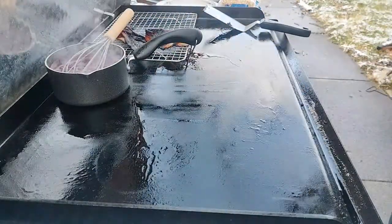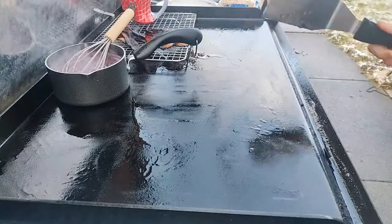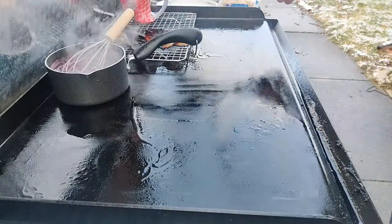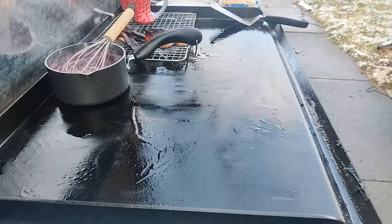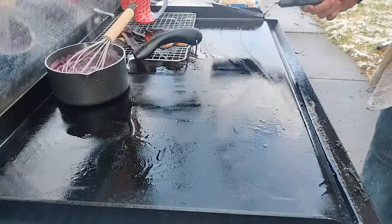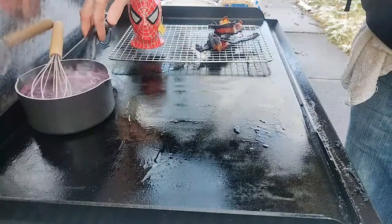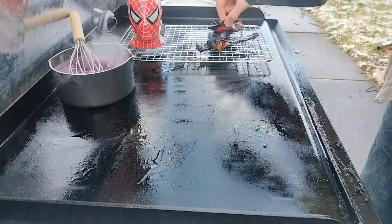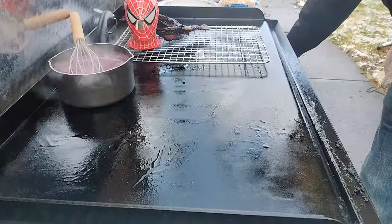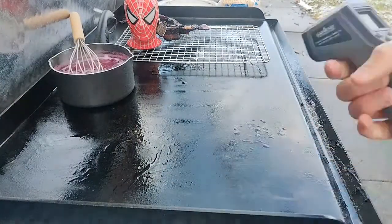I'm getting ready to put down my french toast. I got a new little speaker with a microphone fuzzy thing on top to prevent the wind — hopefully that helps and prevents the car noises going by as well. Let me know if you all hear anything. Can't have my Spider-Man coffee mug too far away. I moved the burnt bacon to the back and I'm checking the temp — we're at 384.